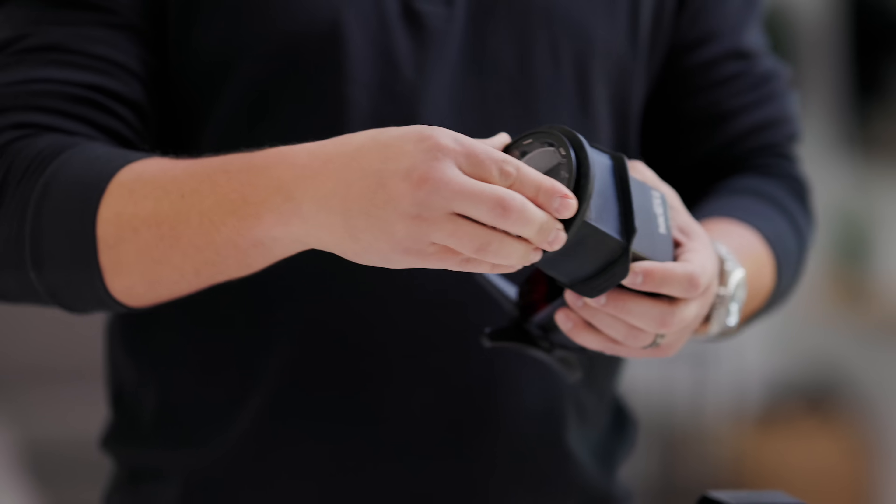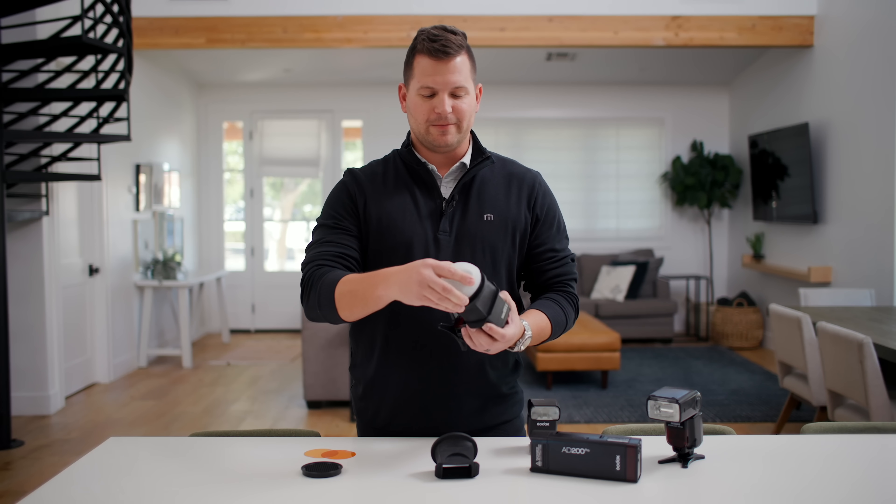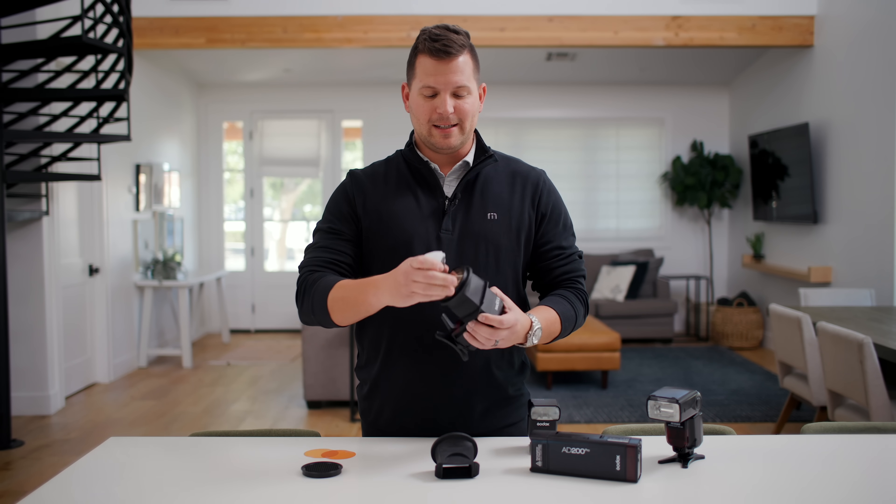I'll add the gel lens filter here, I'll add a CTO correction gel, and maybe a dome diffuser. Now I can start shooting, and if I need to change correction gels on the fly, it's as simple as popping off the modifier that you've attached.